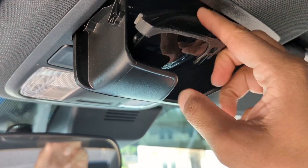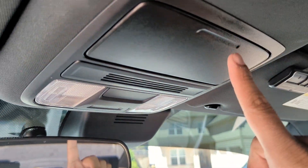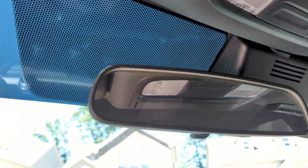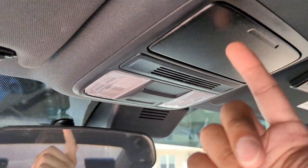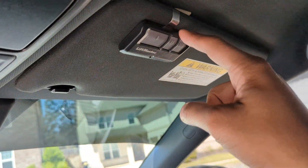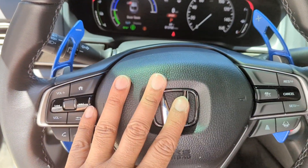Looking at the top, I do like that this Honda has a spot for your glasses — it can fit two pairs. Not a lot of cars have that feature. However, there's no garage opener button, and I wish this car had one. I have to do it the old-school way with a separate clicker.